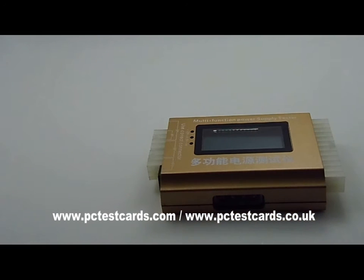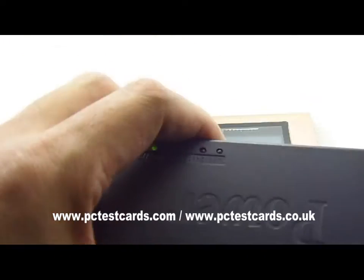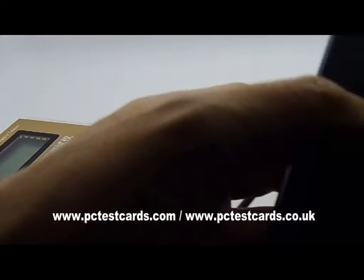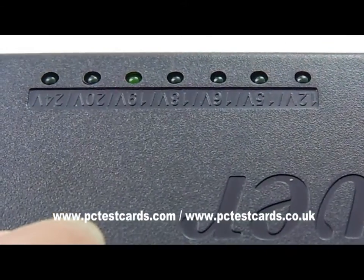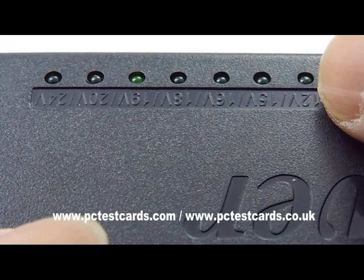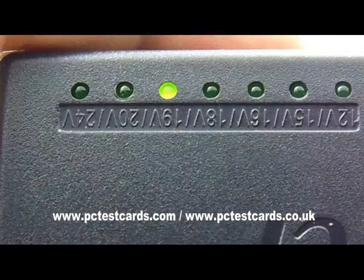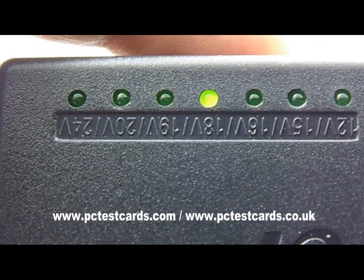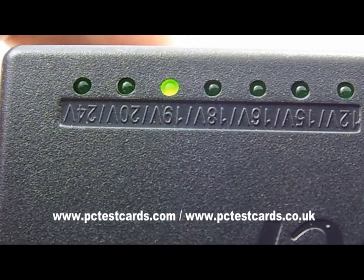Here is another laptop AC adapter which allows us to configure the voltage — from 12V, 15, 16, 18, 19, 20 up to 24 volts. We push the button to select different voltages. We will try to test them one by one and see which ones trigger an alert. The standard is 19 volts, so let's try that first.